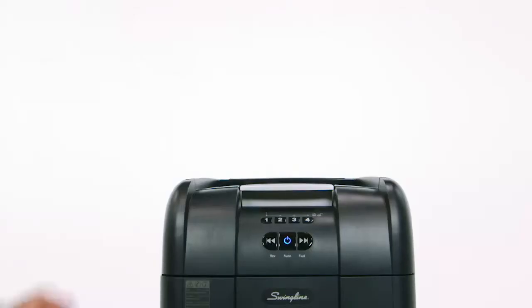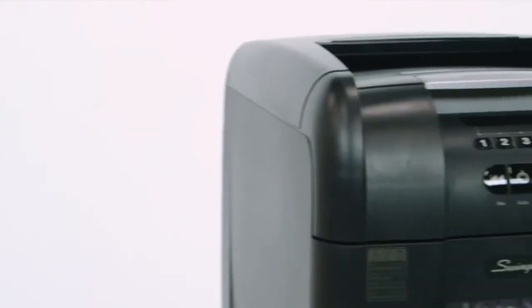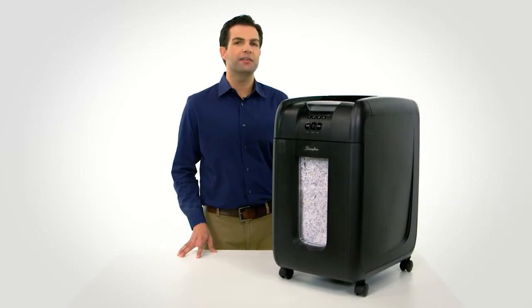Wheels are attached for easy mobility, and all this comes with a two-year warranty. Swingline is so confident about the quality of their product that they ask you to simply compare the features of the Stack and Shred 300M against other similar-size shredders — you'll be amazed at the security and speed at which you can shred. Purchase your new Swingline Stack and Shred 300M today.